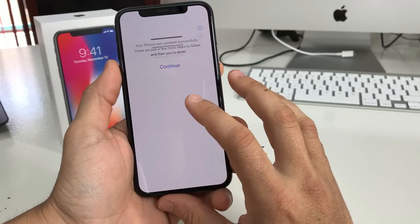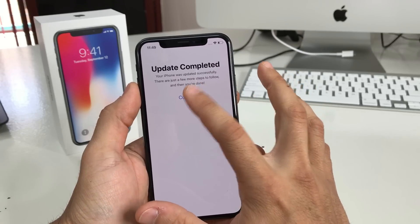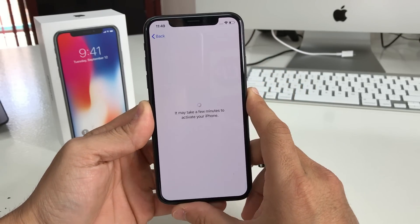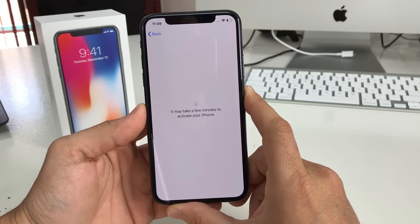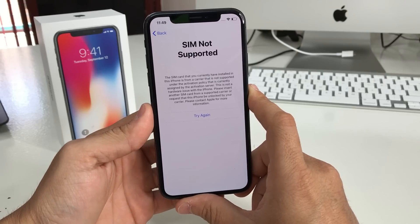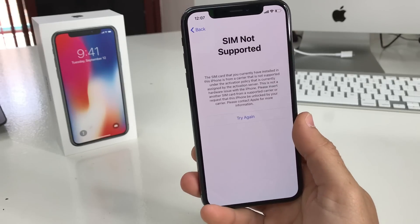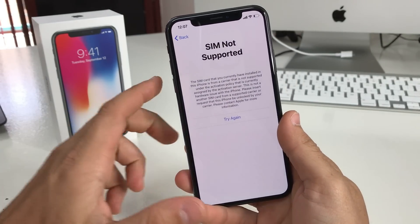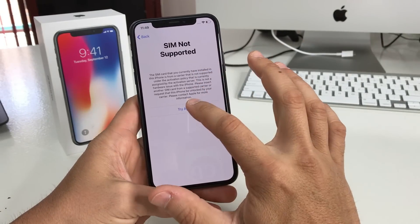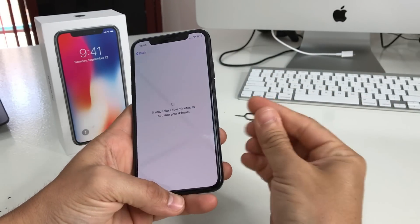You have to connect to Wi-Fi and try to get the phone activated with the SIM card you inserted. It's going to give you this message: 'SIM not supported,' because the SIM card is not from the carrier the phone is locked to. Since this is a Sprint phone locked to Sprint, you can only use a Sprint SIM with it.